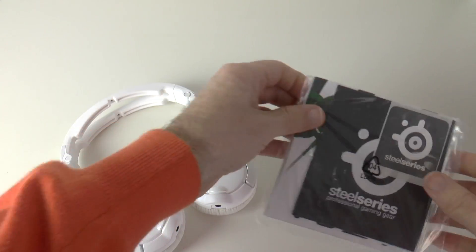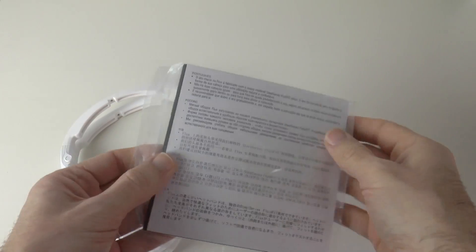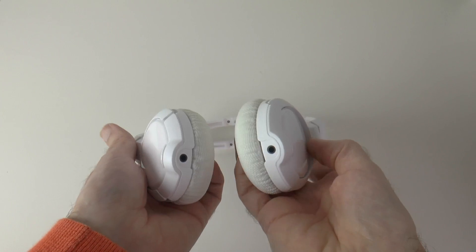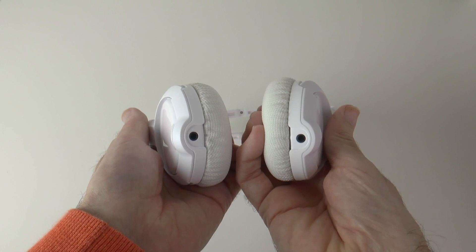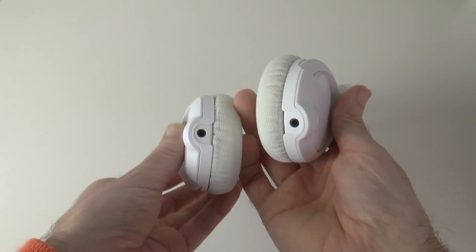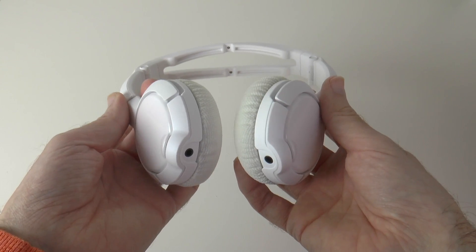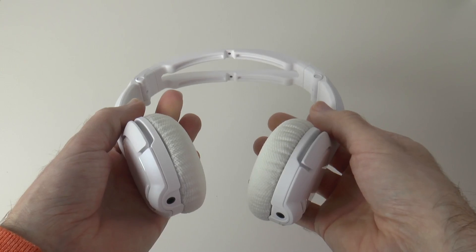Then we've got a little package of goodies here with a SteelSeries sticker and some details about the headphones. Moving on to the headphones themselves, you'll see there's two ports on the bottom. One port is to plug into the cable which goes to your device, and then if you want to share your music, you can plug a friend in with their headphones into the other port — a very good way of sharing your music or perhaps your gameplay.